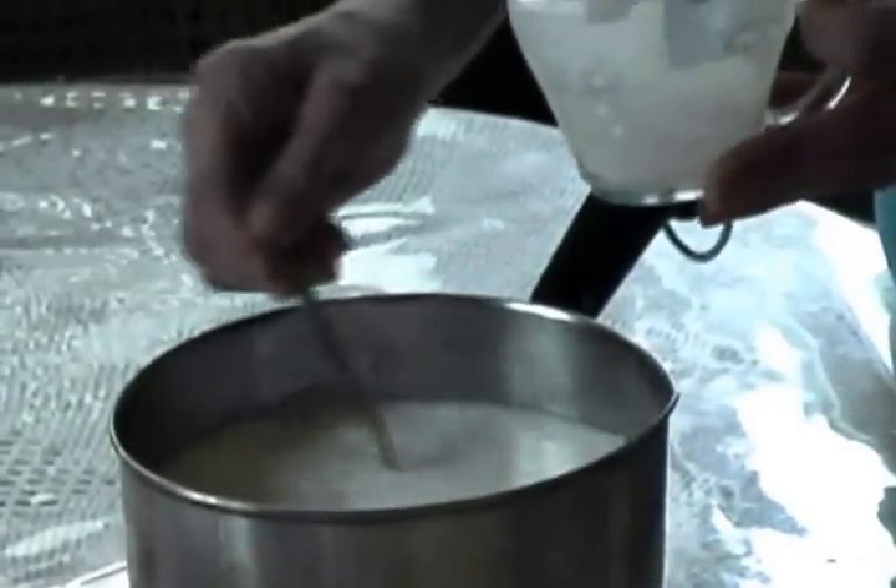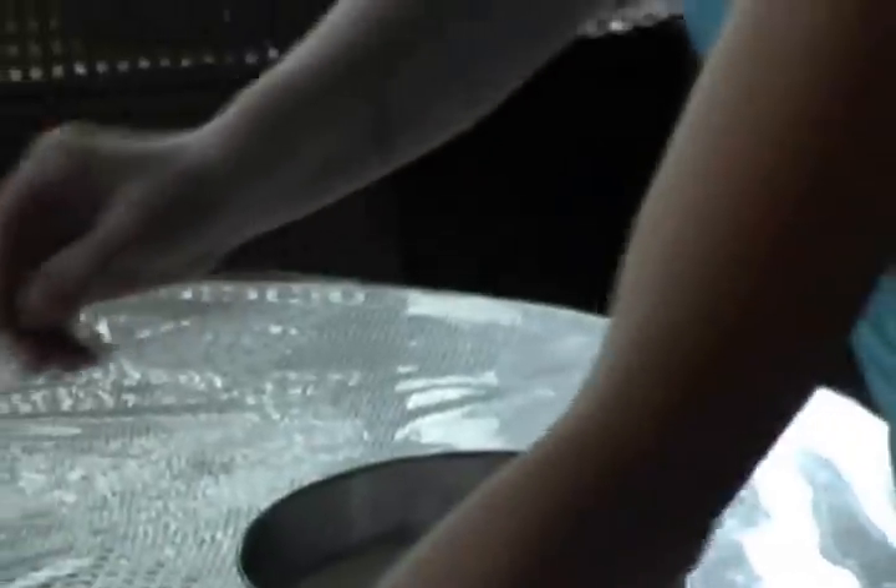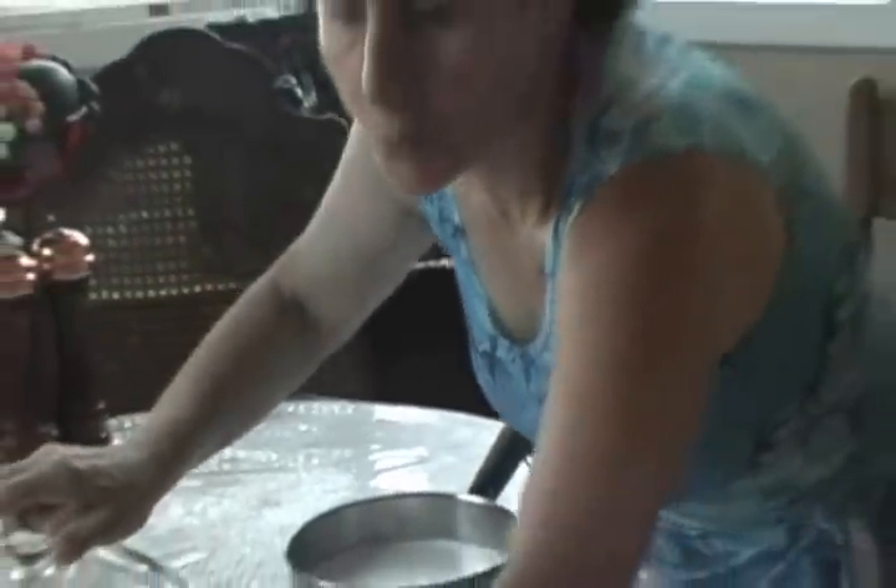You stir it about two or three times — one, two, three. That's all. Then you put the cover on.